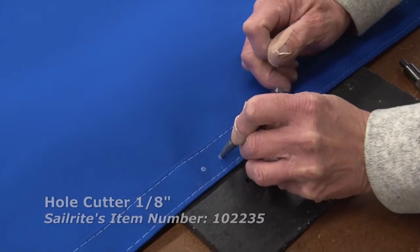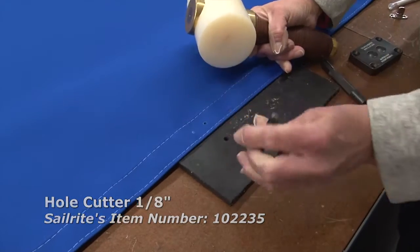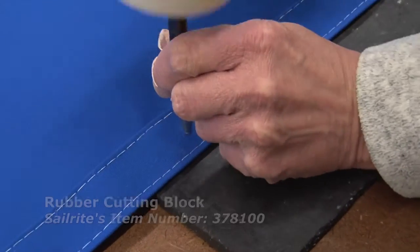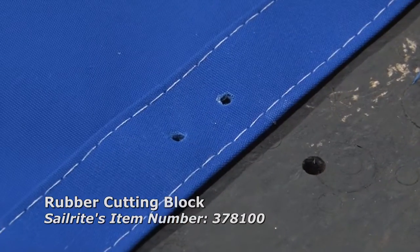You must punch a hole in the canvas. We're using the eighth inch hole cutter here to punch holes on top of those marks we made in the canvas. You'll notice we're also using the rubber cutting block to prevent damage to the hole cutting tool.